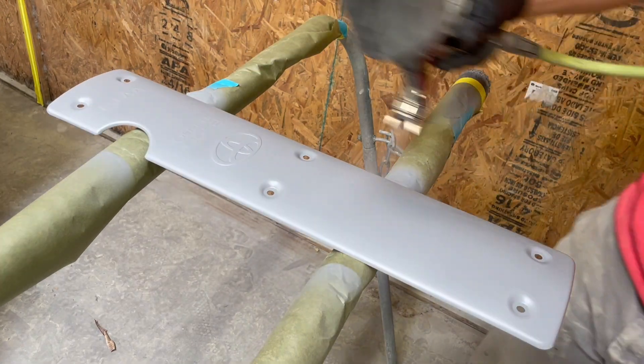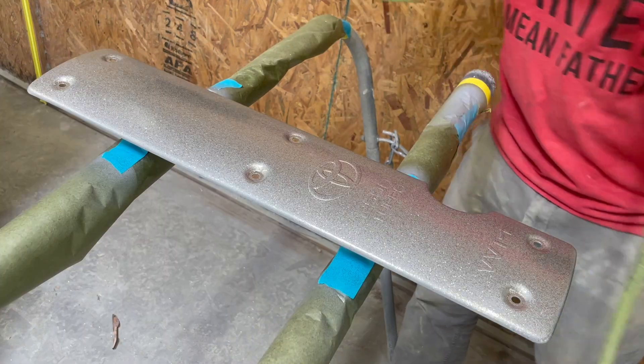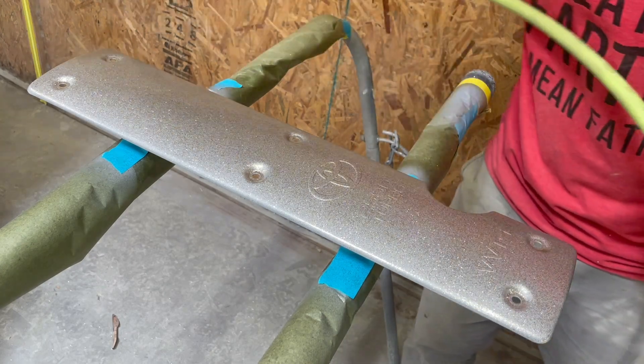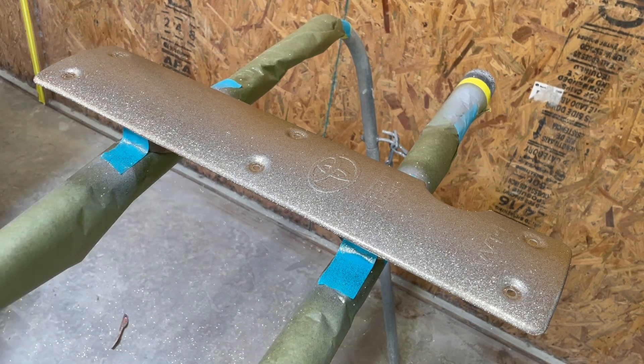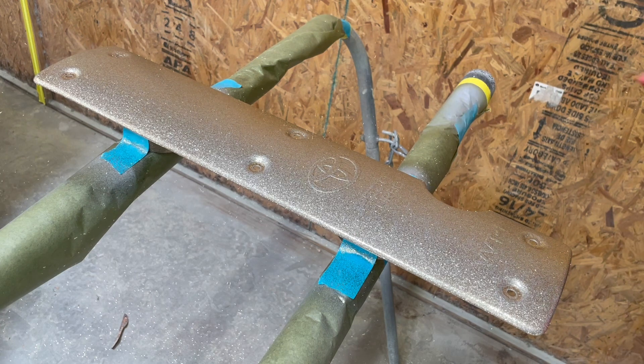For the ground coat, I'm coming in with a pewter metallic. Then on top of that, we do the coarse flake. I'm doing a diluted mix of it because I'm coming in with this mist maker, spraying it all over the panel, all over the floor, getting it fully saturated. I don't want to see any of that ground coat underneath this flake.